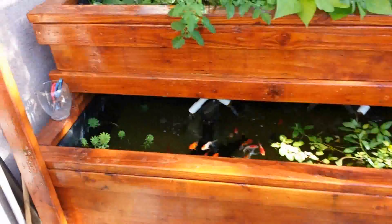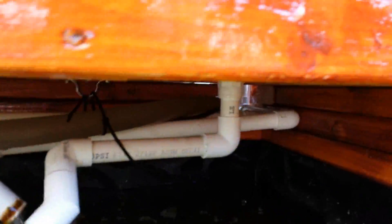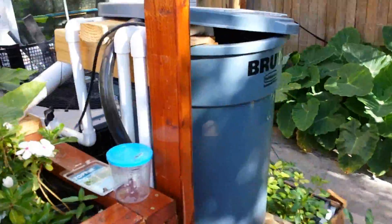The pond here is about 7 by 3 by 2 feet, and it's being operated by a 1200 gallon-per-hour pump. It's basically pumping water through into a trash can, which is just a big hang-on-the-back filter.